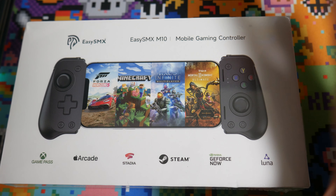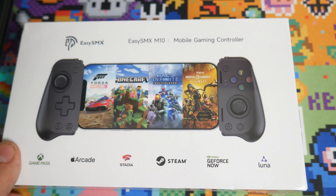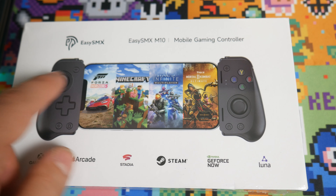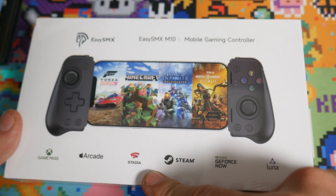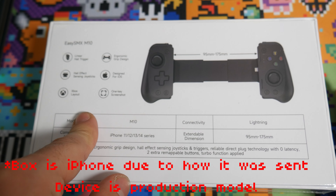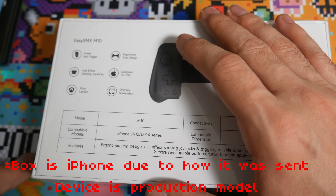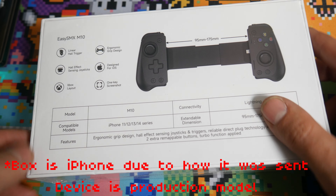This is a game controller for the iPhone 15 USB-C or Android phones. It's called the EasySMX M10, advertised for Stadia, Luna, GeForce Now, Steam, Arcade, and Game Pass. It has linear hall triggers, hall effect joysticks, Xbox layout, one-key screenshot, and is designed for iOS with an ergonomic grip. They sent me the Android version.